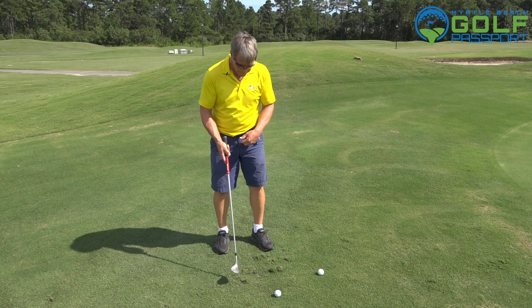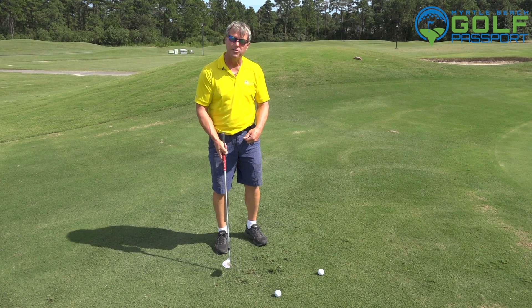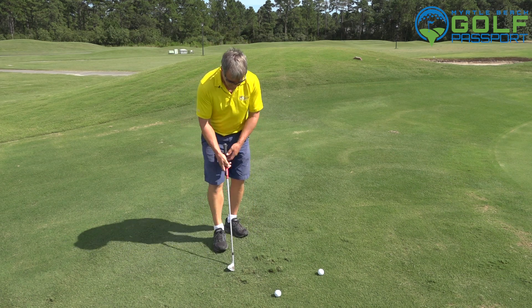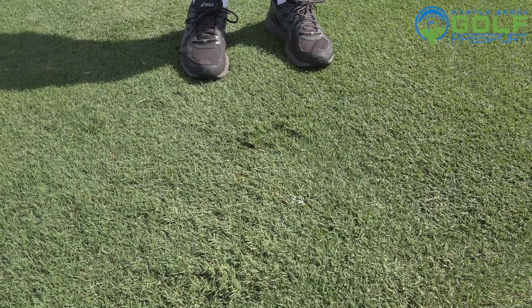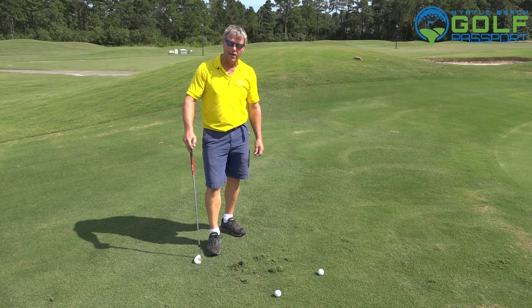So your first thought, your first deal here is to find out which way the grass is growing. Now you can't legally sit there and fluff it up, but if I'm making practice swings beside my ball and I'm seeing that grass fluff up, red flags need to be going off. I probably don't want to hit this shot.